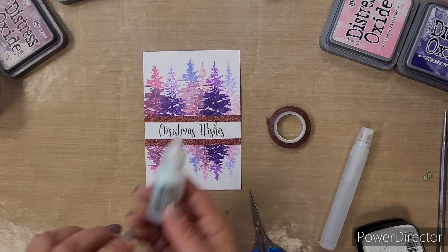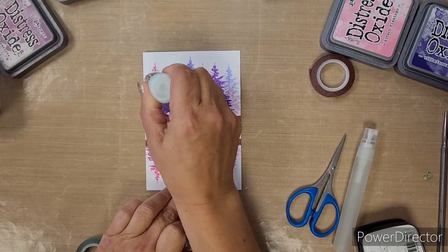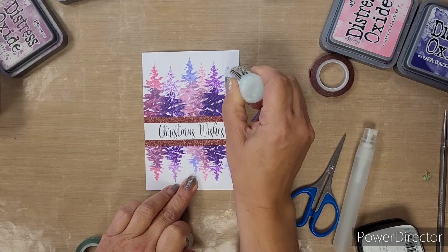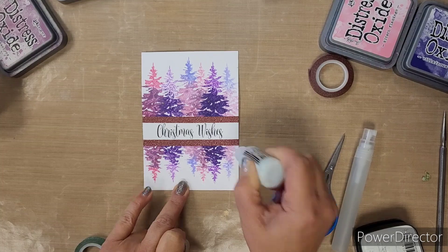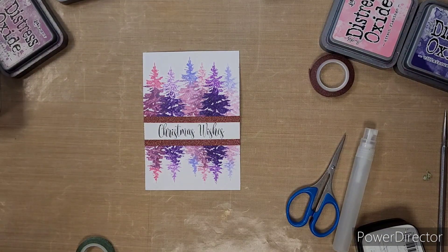A little bit of stickles on the treetops just for some glistening snow effect. After we've done the stickles, we just need to leave everything to dry for five to ten minutes before we can layer it all together for the final finish.